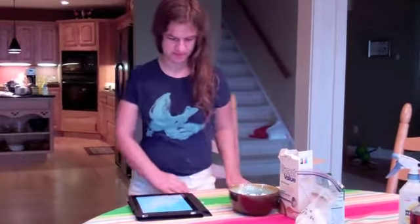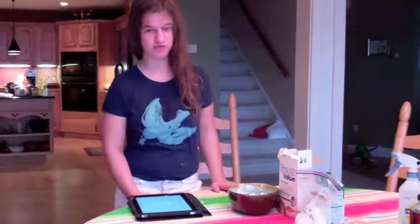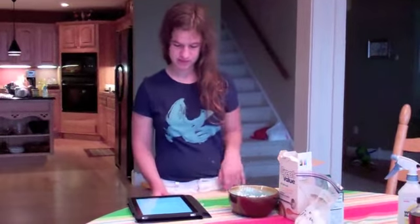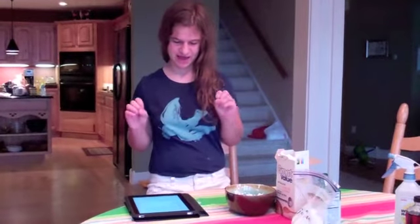Making your own homemade soap is simple and fun. It has natural ingredients and you can add your own fragrance. Kids will love how the soap fizzes and they are having fun in the bathtub.